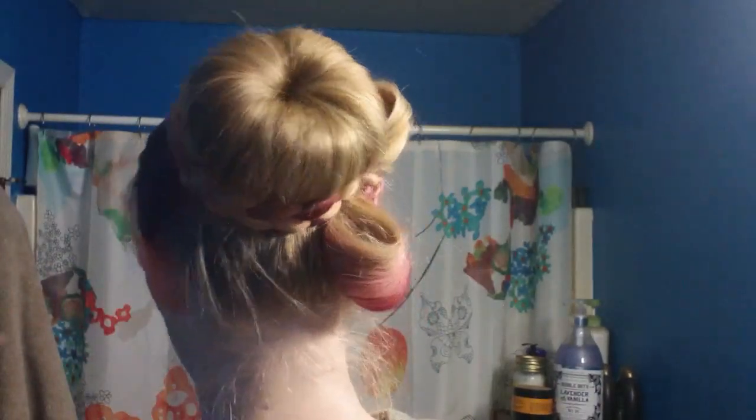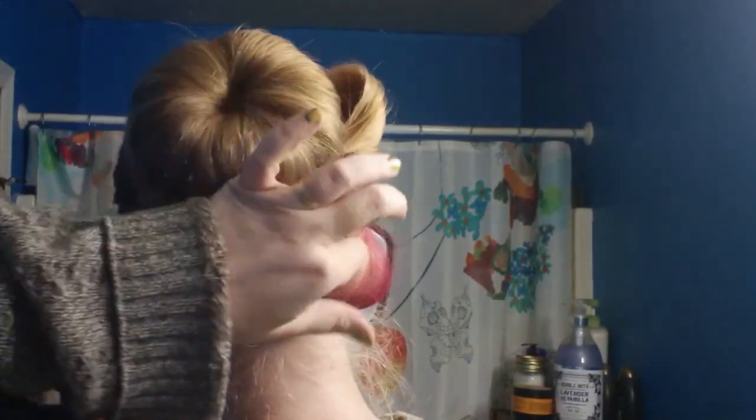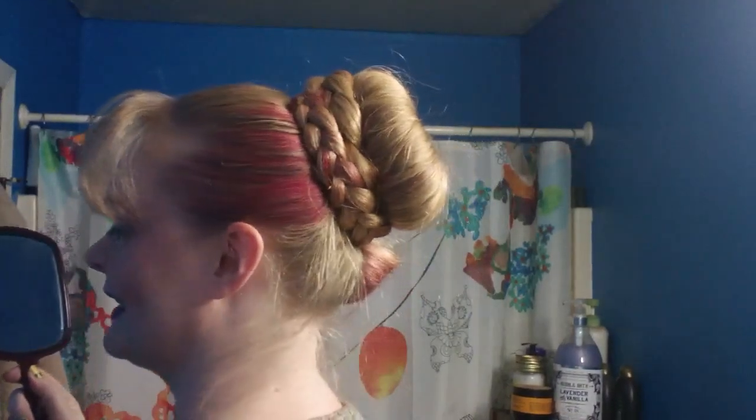It doesn't look quite as awesome as the one on Pinterest, which sometimes happens, but I think it looks pretty good. It's different — it's not something you see every day. I thought it was fun! And it's a nice short one today, guys. There is your variation on a sock bun — your bow variation. I hope you guys try it out and send me pictures if you do! If you take a picture and you're on Instagram, tag me — I'm over there. Or send it to me on Twitter or whatever. I love you guys and I will see you next time. Until then, have a great day. Bye!